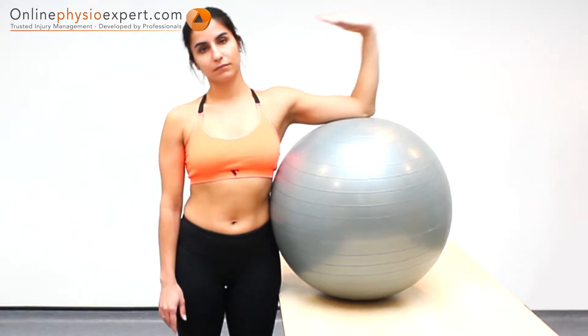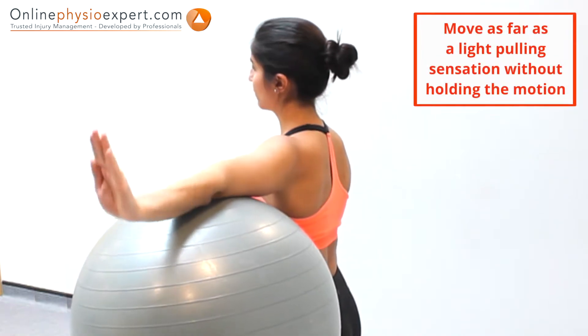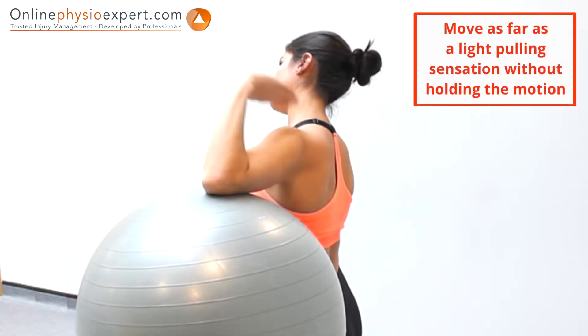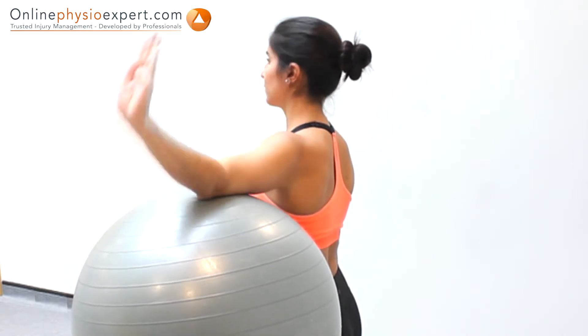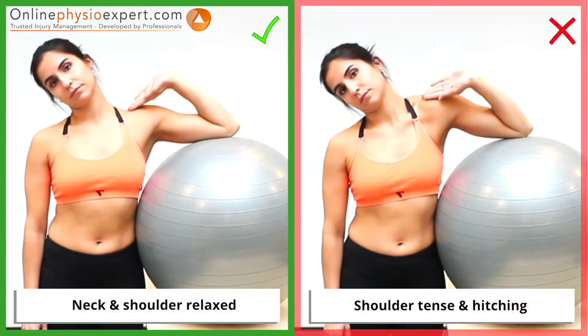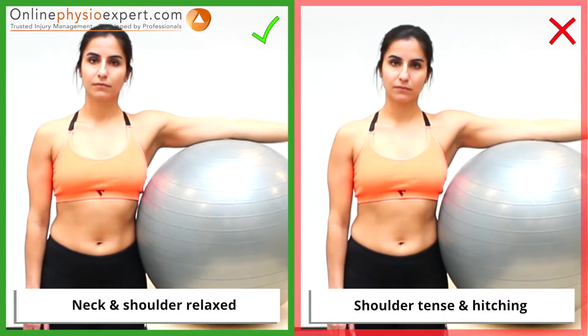As you continue the exercise in a slow and controlled manner, simultaneously tilt your head away from your arm as it extends. Ensure you keep your shoulder relaxed throughout the exercise.